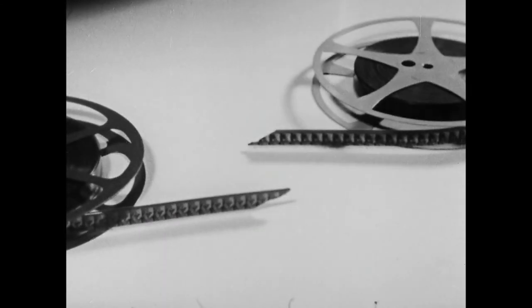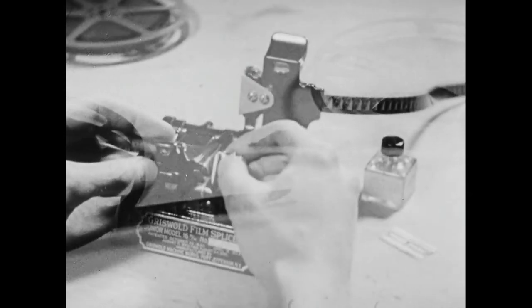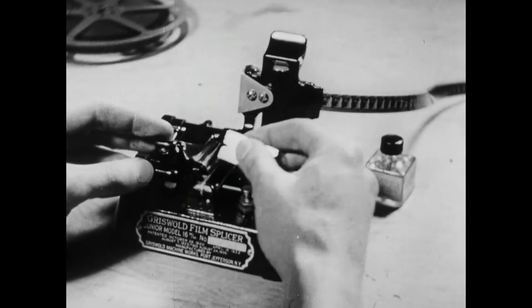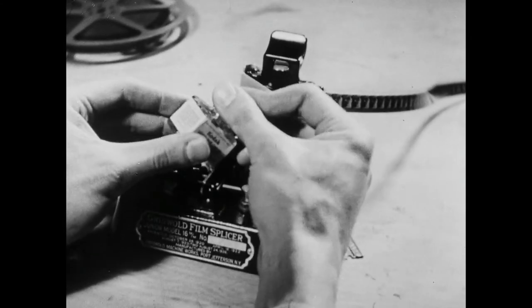When a film breaks, it can of course be repaired. A splice is really a weld, so the trick in making splices is to have the overlapping surfaces absolutely clean. Roughing them lightly with a razor blade will help — and be sure that the cement you use is fresh.